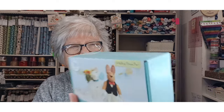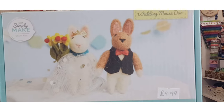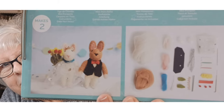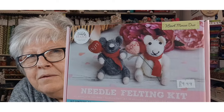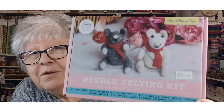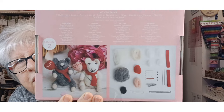Now we're starting on the needle felting kits. The first one is Wedding Mouse Duo, which looks really nice — they're quite sweet, it's all needle felted and everything's in there. The next one is Heart Mouse Duo. These would make ideal gifts for anybody — birthdays, Mother's Day, anything really. You don't have to put 'Mum' or 'Love' on, you could put something else, but they look very cute and you've got everything in there.